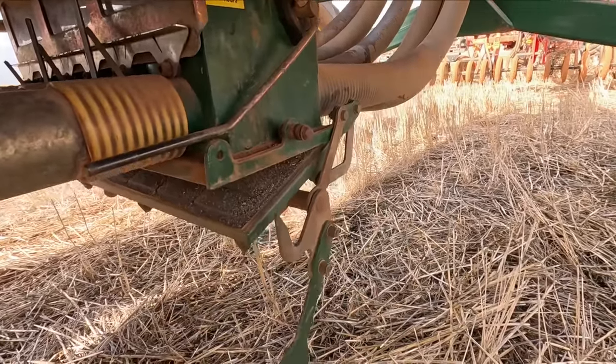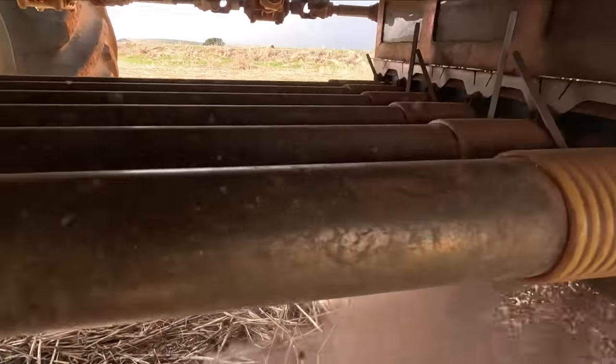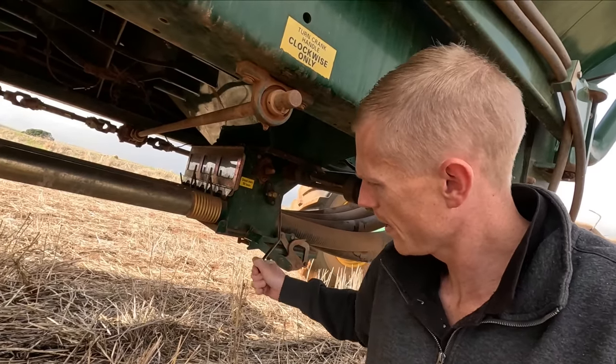That's another job done, and that's exactly how I like to finish off seeding one variety - just run it all the way out to the bottom because then there's no cleaning out required. Just drop the door and go for a drive. Hopefully that'll be about all I've got to do.